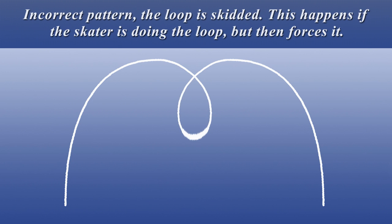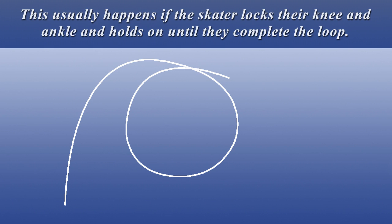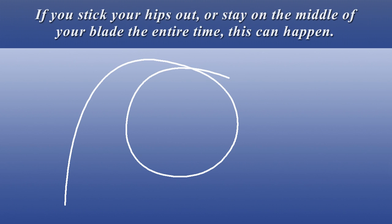Incorrect pattern: the loop is skidded. This happens if the skater is doing the loop but then forces it. Incorrect pattern: the loop is a big circle. This usually happens if the skater locks their knee and ankle and holds on until they complete the loop. If you stick your hips out or stay on the middle of your blade the entire time, this can happen.